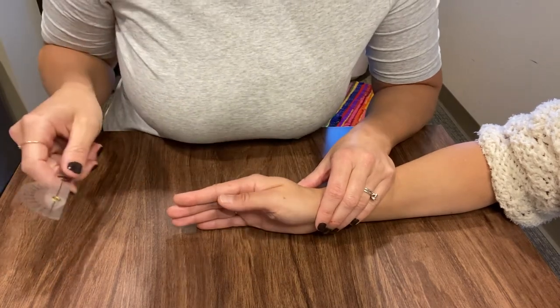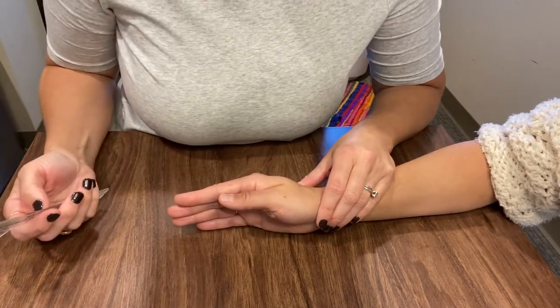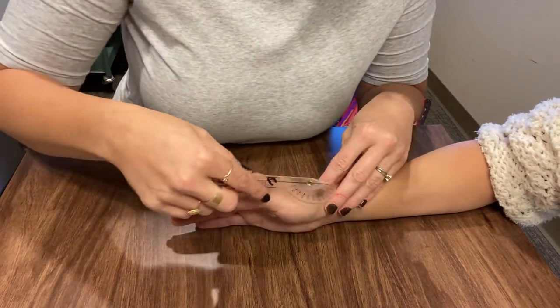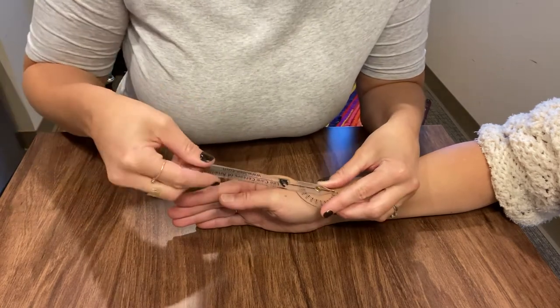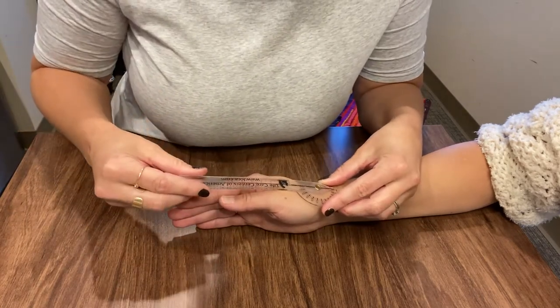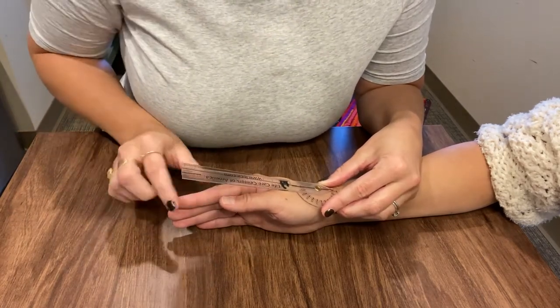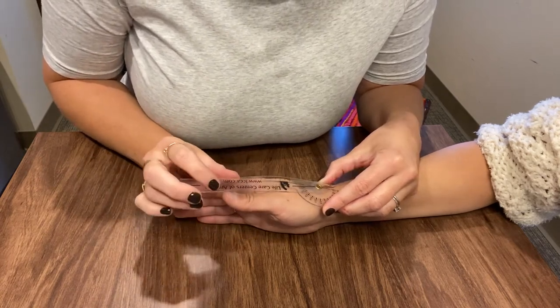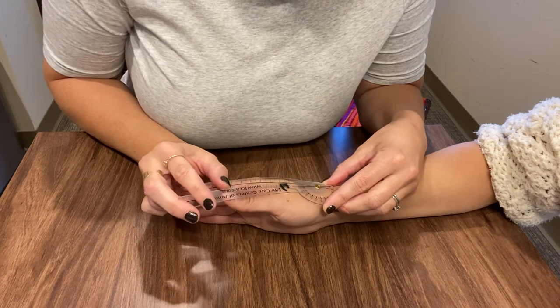The muscles are the abductor pollicis longus and the abductor pollicis brevis. Again, this is going to be a little bit of subtraction. You are going to stay with the midline of the second digit and take her from her neutral.